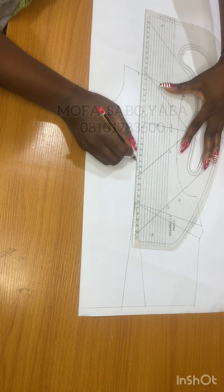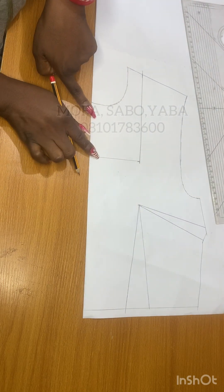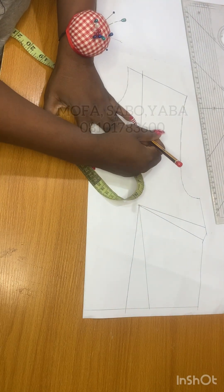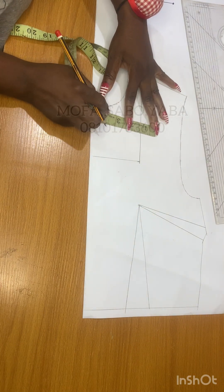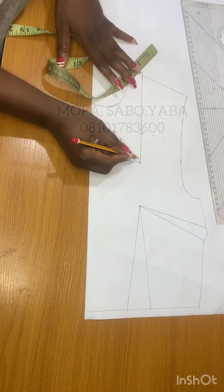Now we have a neck depth to work with. You're going to have this rectangle detail around the neckline. The next thing you want to do is draft your pinar neckline. From the neck depth, you are going to come up two inches or two and a half inches, then come in from that point by one inch or two — it depends on how deep you want it to be.